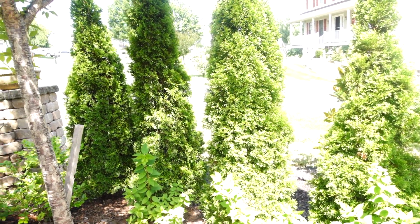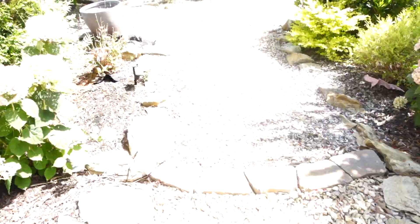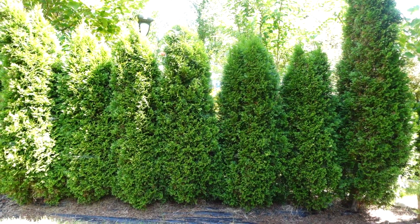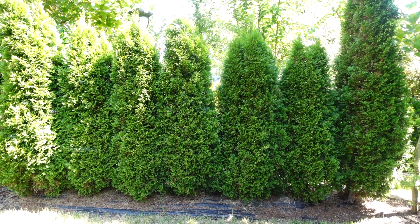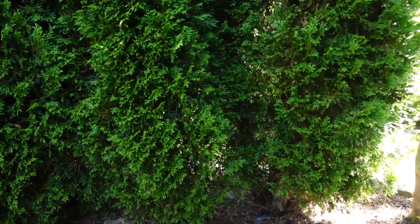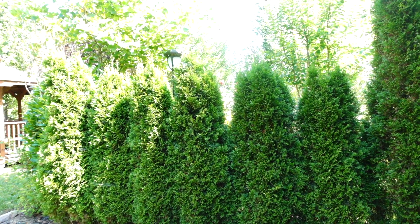So if you're wanting to see an example of what it would look like if you grow them this close, let's go to the back. Here's the example in the back of my yard. I had planted these arborvitae 3 feet apart. As you can see, you can make out the base of each trunk where the plants are separated. These have formed a nice natural hedge.